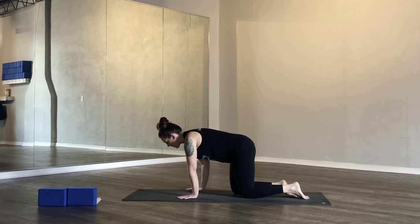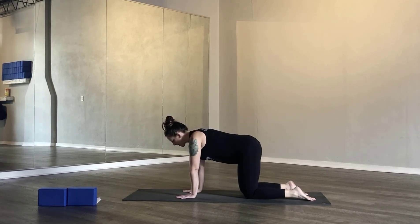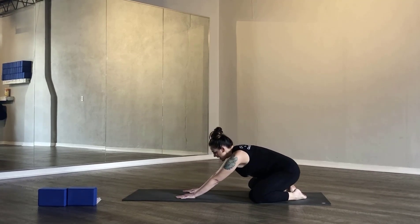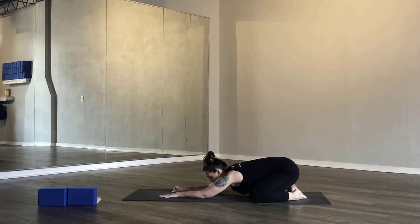We're going to begin in child's pose, so come to tabletop pose first. Shoulders aligned with the wrists and hips aligned with the knees. To get into child's pose, you'll bring your knees to the outer edges of the mat, big toes to touch. Send your hips towards your heels, send your arms forward, and soften your forehead to the mat.